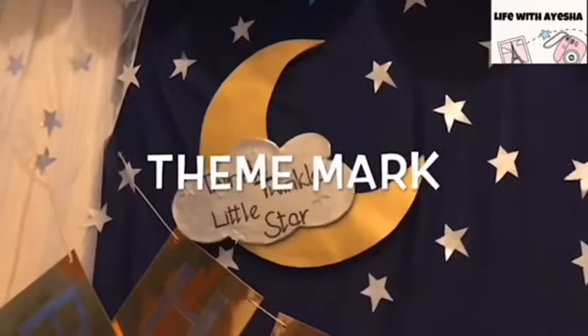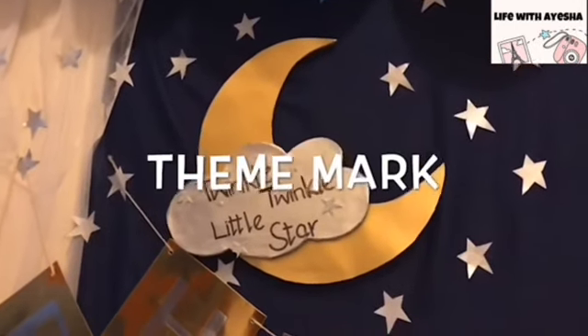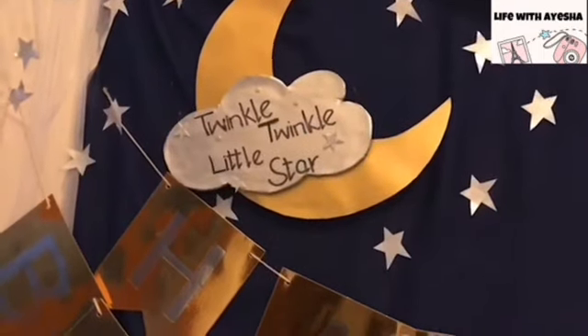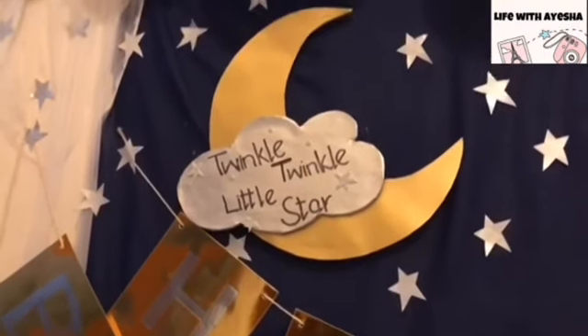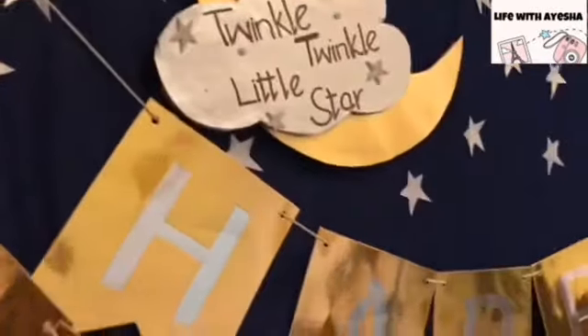The second important thing in this whole decoration is the theme mark. The theme mark is very important. In this kind of decoration, we have the Twinkle Twinkle Little Star theme mark. When I combined the moon and cloud, it has a theme mark. These stars — I will show you close up — they look very beautiful.